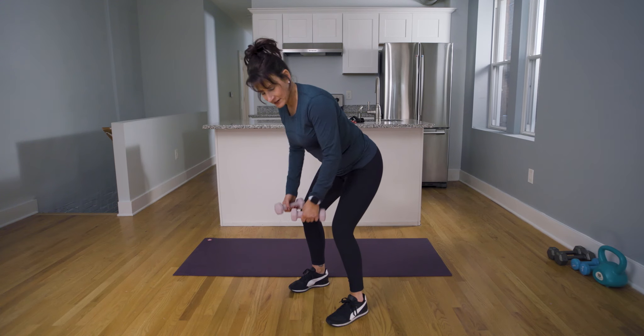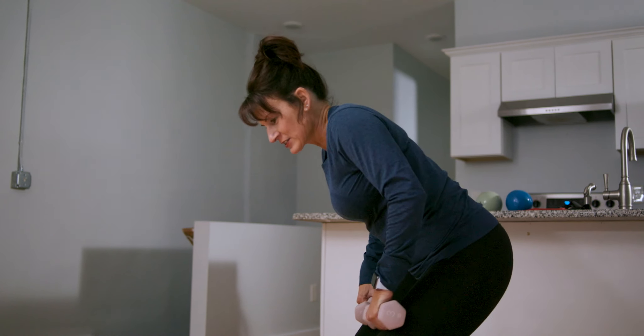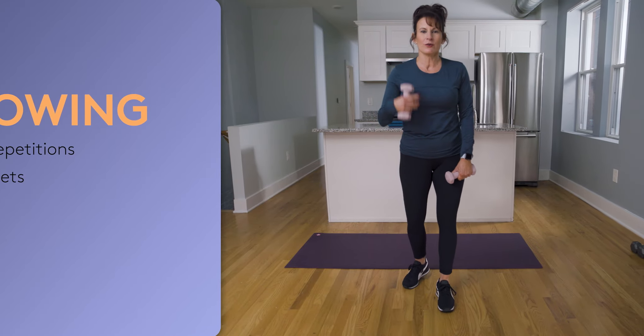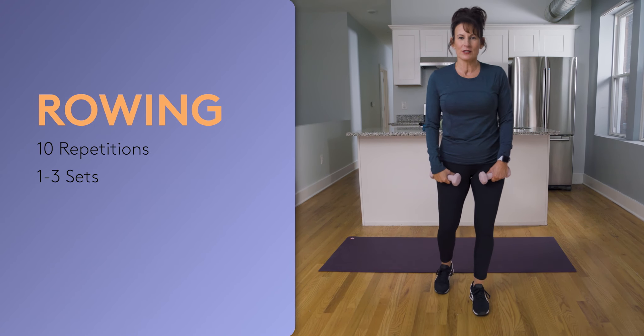Nice and slow on the way down. Another option is you can also take it wide, then slowly round it up. Do your ten repetitions, or whatever you can tolerate, and work up to two or three sets once you're ready.